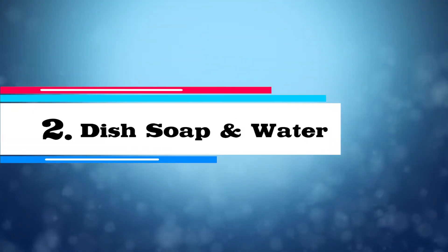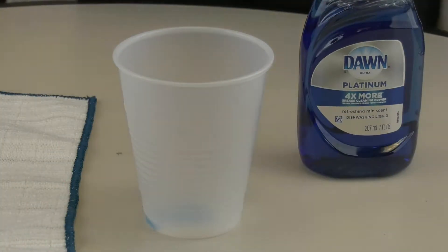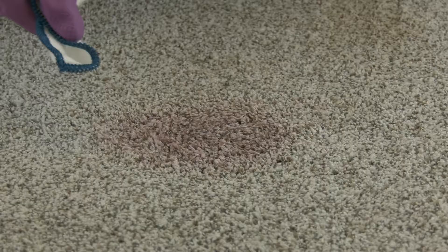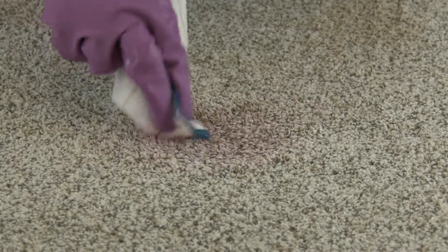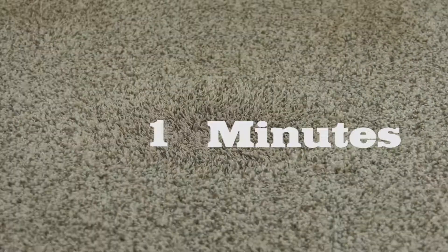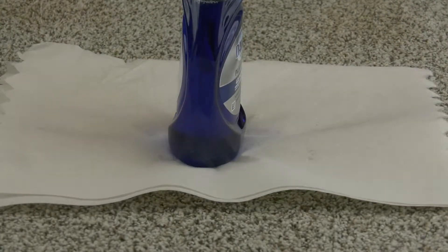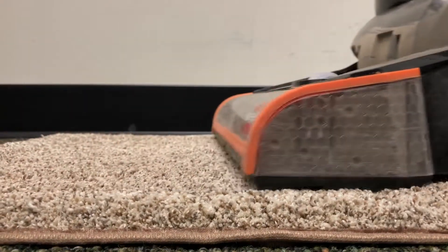Solution two: dish soap and water. If the blood is dried, mix one-fourth of a teaspoon of mild liquid dish soap with a cup of warm water. Using a clean white piece of cloth, soak it in the solution before blotting at the stain. For best results, begin blotting from the outside of the stain and work into the center. Blot with a clean white cloth until the stain stops transferring. Let the solution sit for at least five minutes. Rinse the area with cold water until the solution is completely cleaned off. Lay paper towels down over the wet area to soak up any extra moisture, weigh them down, and let them sit overnight. When the carpet is dry, vacuum it in that area to bring back any texture.